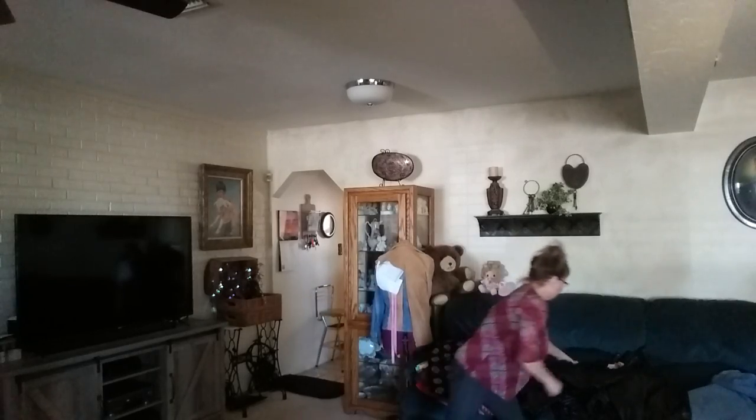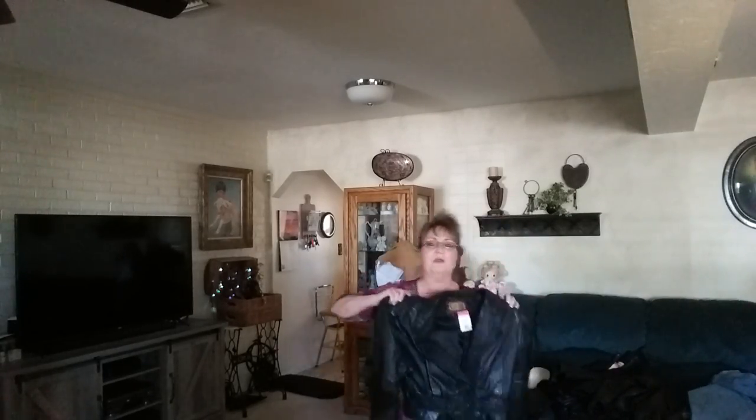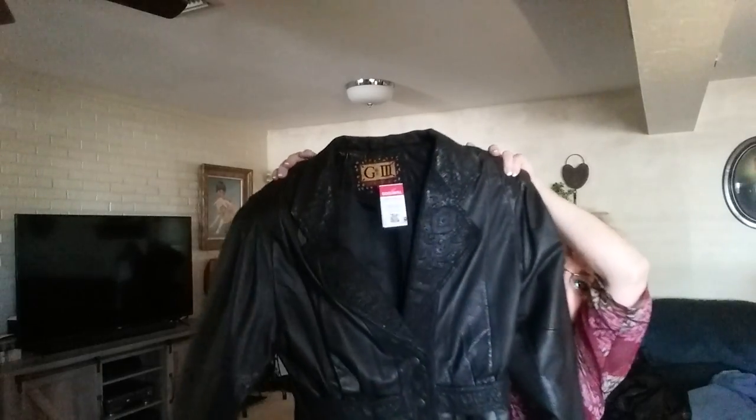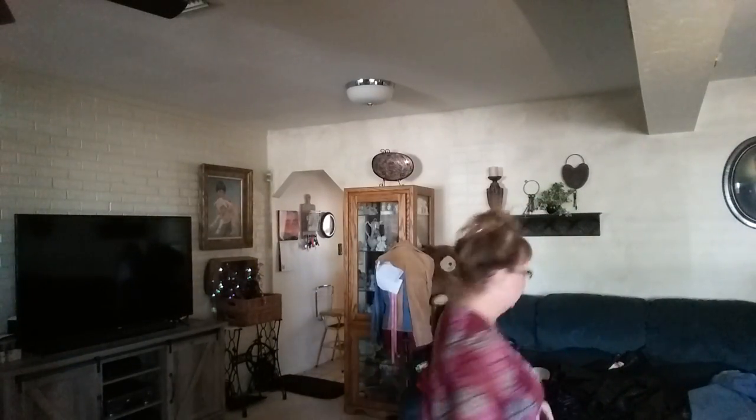On Thursdays the tag sale is a dollar. Let me show you what I got for a dollar. Now remember the old 80s look? This is it. It even has the texture — the collar's texture — and it was originally $16.99. Look at the texture on the back, look at the shoulder. Anyhow, that'll make a really cute purse.